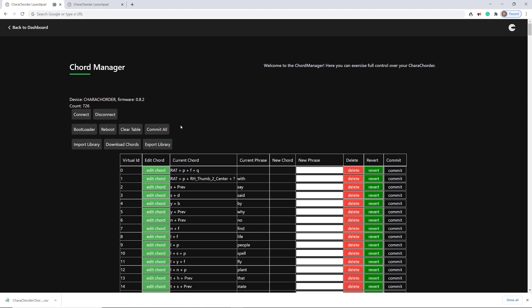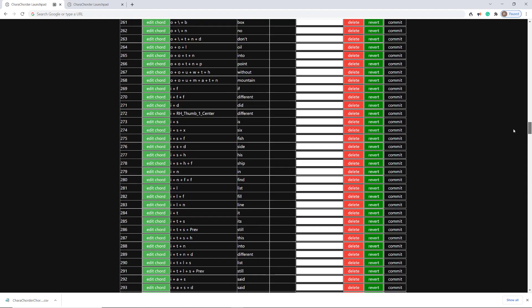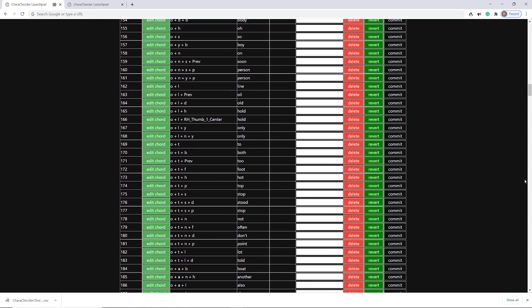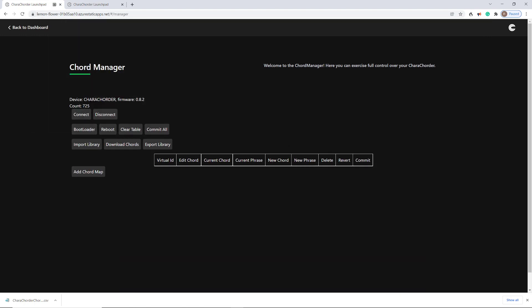Anyhow, that's Chord Manager. Once you've committed something and it's here and it's ready, it's good to go. If you ever want to delete something, you can also do that here. For my last demo — the chord I created for Chord Manager is right here. Let's say I decided I really didn't want that chord — I'll go ahead and delete and commit that delete. I just heard in my headphones the sound of the Caracorder rebooting. If I reconnect, we're back to 725.